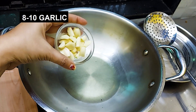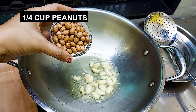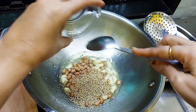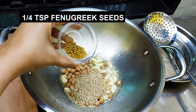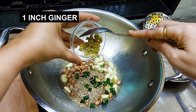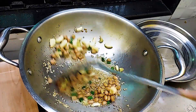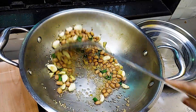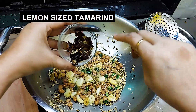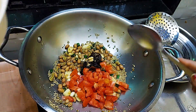The oil is hot. Now we will add 8 to 10 garlic cloves, a handful of peanuts (moongphali), 2 tbsp sesame seeds (til), 1/4 tsp methi dana (fenugreek seeds), 3 green chillies finely chopped, 1 inch ginger. We cook all on medium flame. Then add 1 lemon-sized tamarind, 1 tomato finely chopped, and 1/2 teaspoon turmeric (haldi).